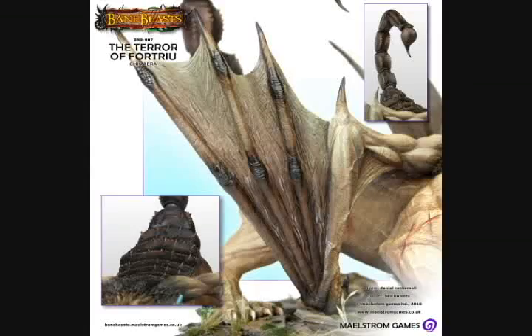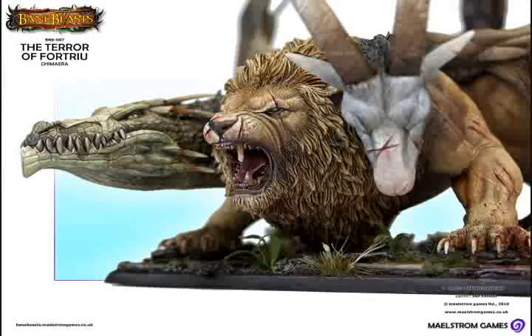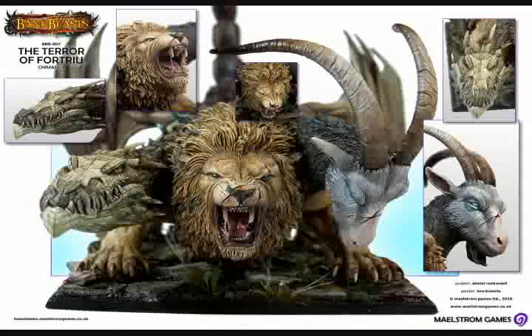Currently, the model's price is 90 pounds, which, according to the current conversion rate, works out to be about 125 U.S. dollars. If you're interested in picking this miniature up, check out banelegions.maelstromgames.co.uk, and that website will also be linked in the video description.